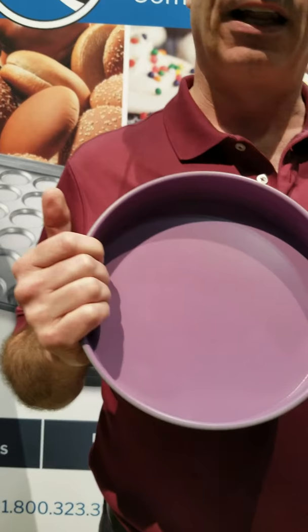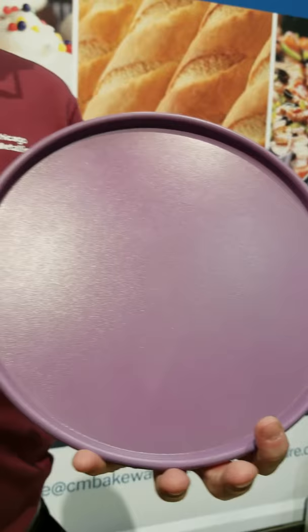Purple is the industry's HACCP management color for anything allergen management — so gluten-free, nut-free, sugar-free. Any allergen baking or cooking that you're doing, have a separate pan so that there's no cross-contamination within your operation.